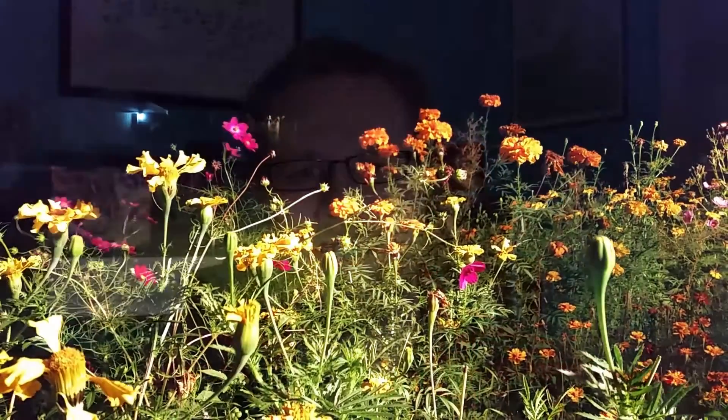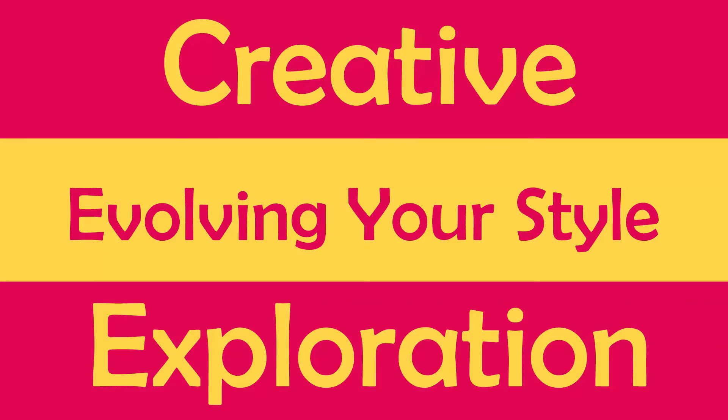So, how can you make your art concise? Hi everyone. Welcome back to the Creative Exploration Series. This week I wanted to talk about something very quickly, and that is the art of making your work very concise.